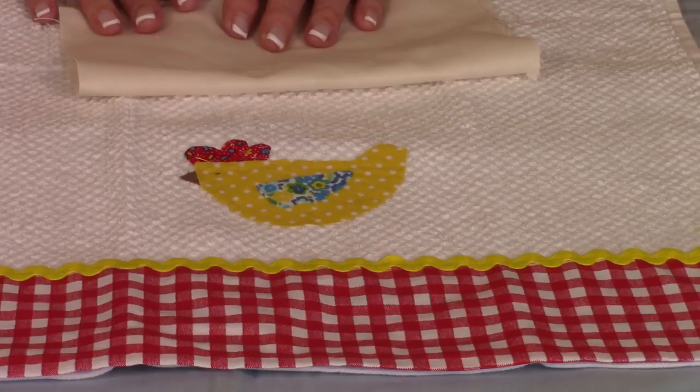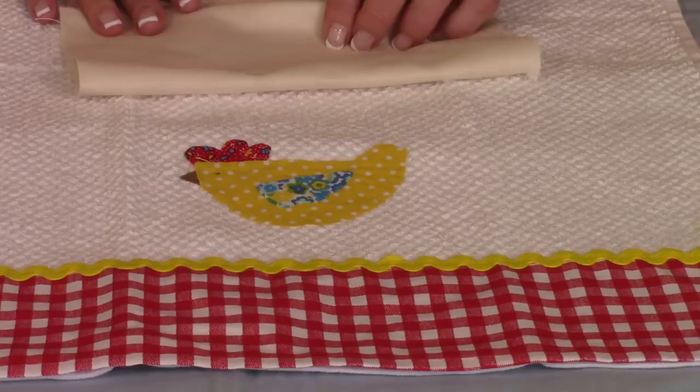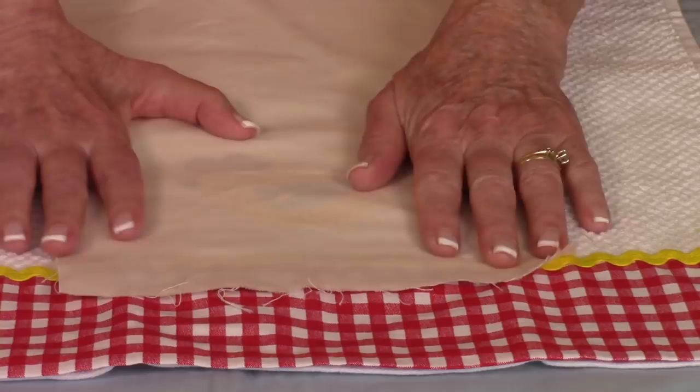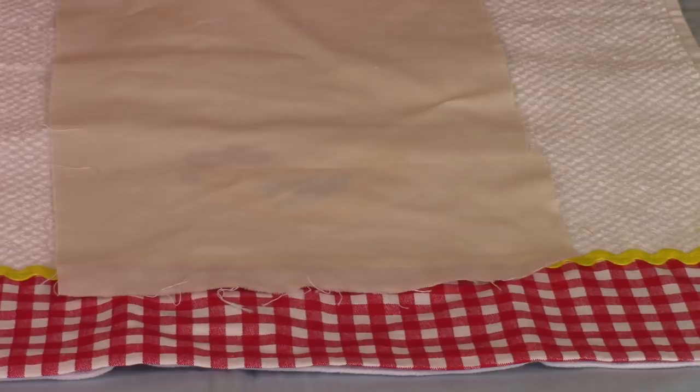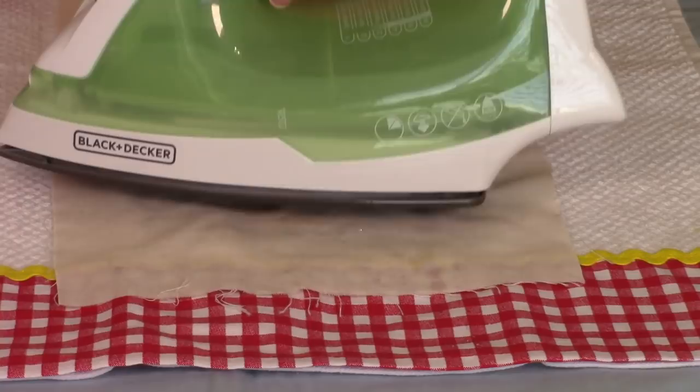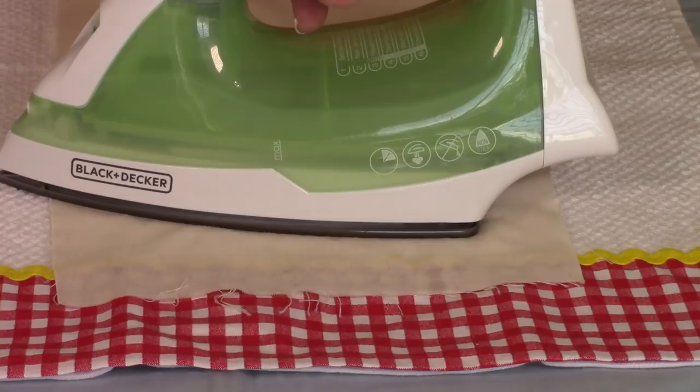Always follow the instructions that come with your fusible web, especially if you're using another brand. Mine says to put a damp cloth over it — I always keep a little spray bottle at my ironing board. You're doing this at your ironing board or on a pressing mat. Place the iron on top and hold it for whatever number of seconds the package tells you. I usually hold mine for 12 to 15 seconds. After you're done, let it cool down just a little bit before doing the decorative stitching.